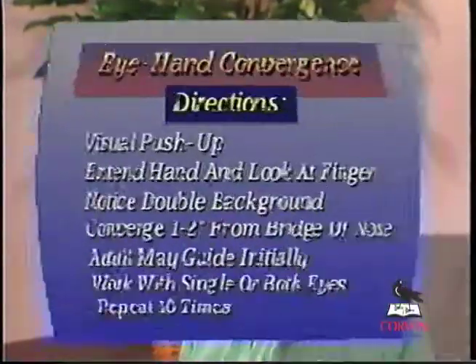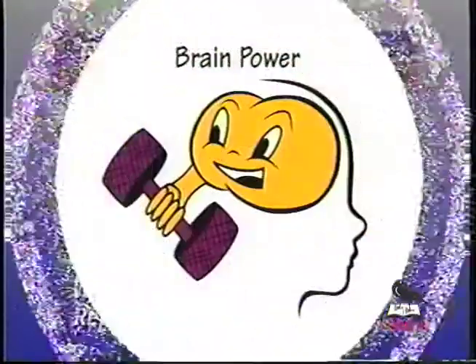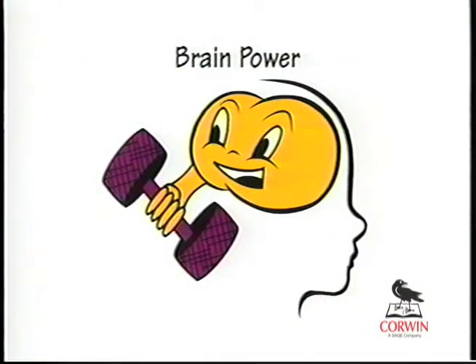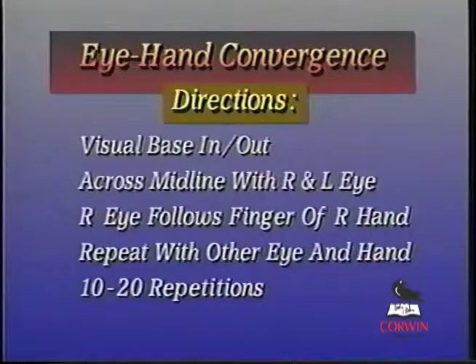We're going to repeat this about ten times. Look at your finger. We do this slowly, and the eyes are coordinating, looking at the same point in space. This is an important activity in preparation for any kind of pencil-paper skill or reading. You want to do it at least ten to twenty times per day.